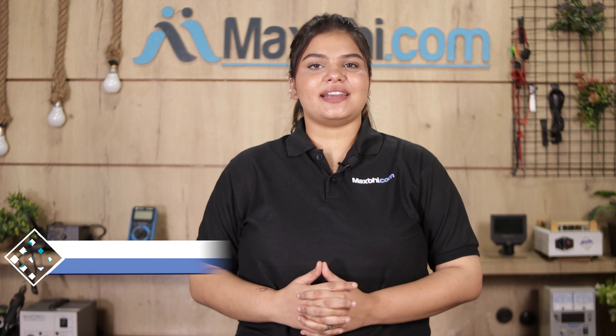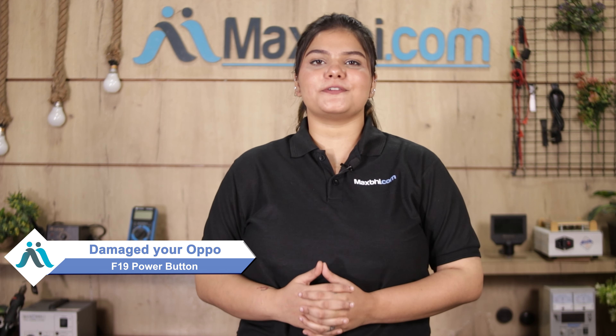Hi friends, this is Lucky from MaxBee.com. Friends, if you have the Oppo F19 power button damaged and are worried about the high repair cost of your smartphone,